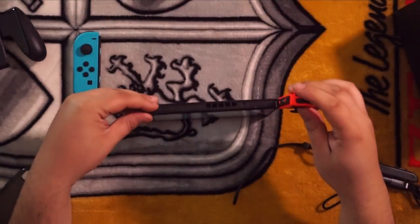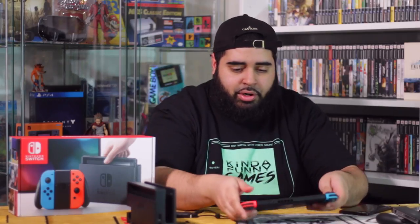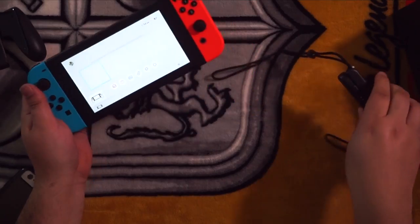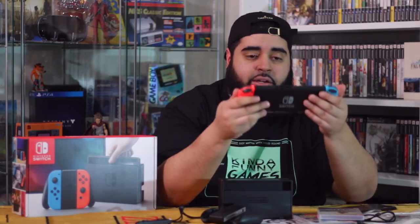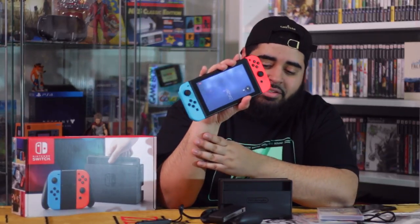When sliding the Joy-Cons into the actual handheld itself, it slides perfectly — it's a lot smoother than using the rails for the Joy-Con grip. Regardless of the small complaints with the plastic rails, this is a real marvel of a console and I can't really wait to dig right into it. I'm going to go play some Zelda. Catch you guys later. Peace.